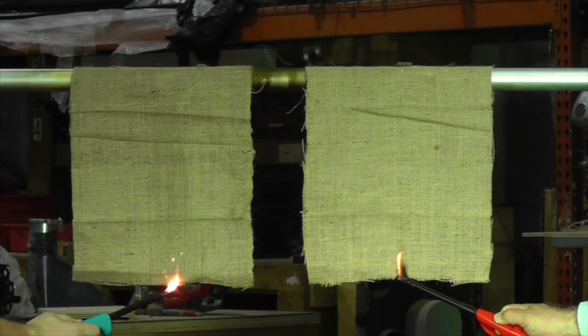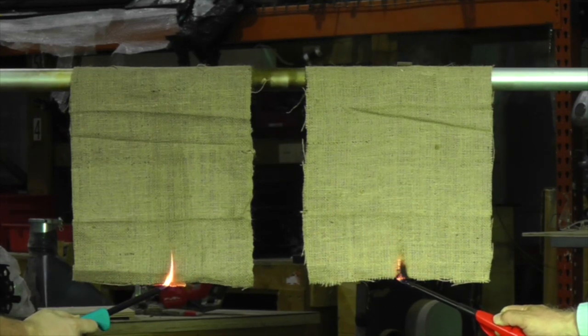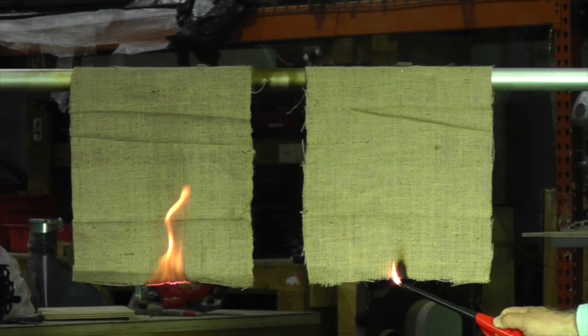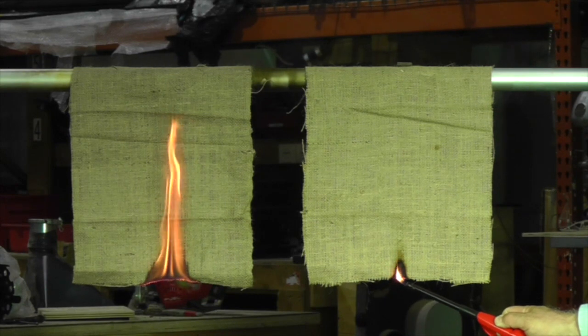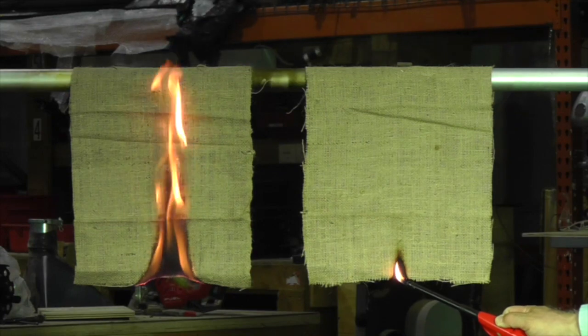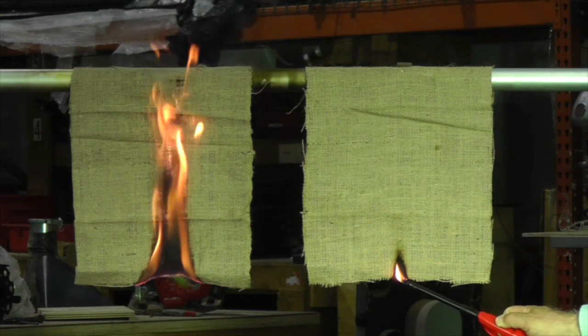We'll take two pieces of burlap. The piece on the right was treated with FireStop, and the piece on the left is untreated. The difference is dramatic. All you need to do to make virtually any substrate flame retardant is spray on FireStop, and you're done.